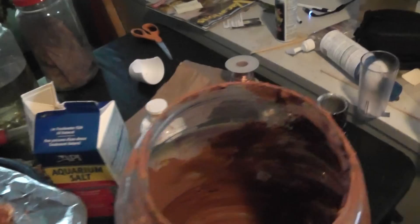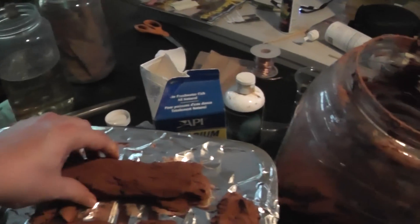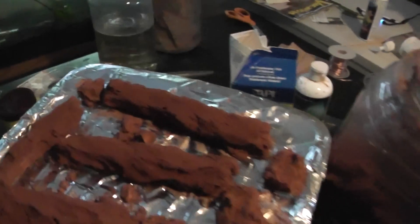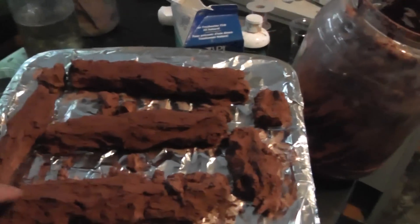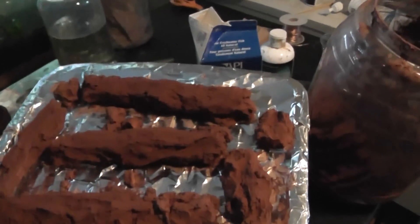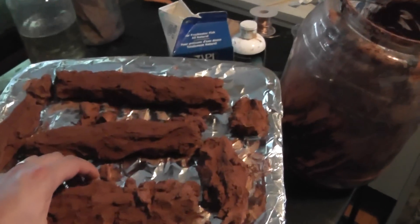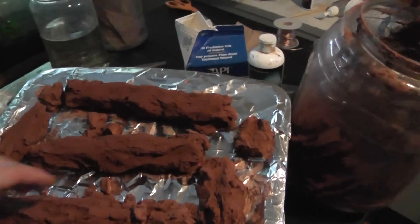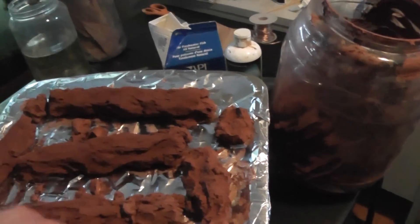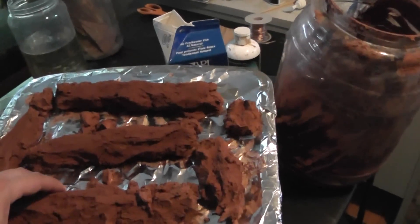I formed these logs — about a pound to two pounds per log. I'll just break them up into pieces and put them in the tank. After doing research, they say you want to put about a pound of this laterite clay powder in the tank. It's naturally found in the rivers of Thailand — the water there does contain this element.